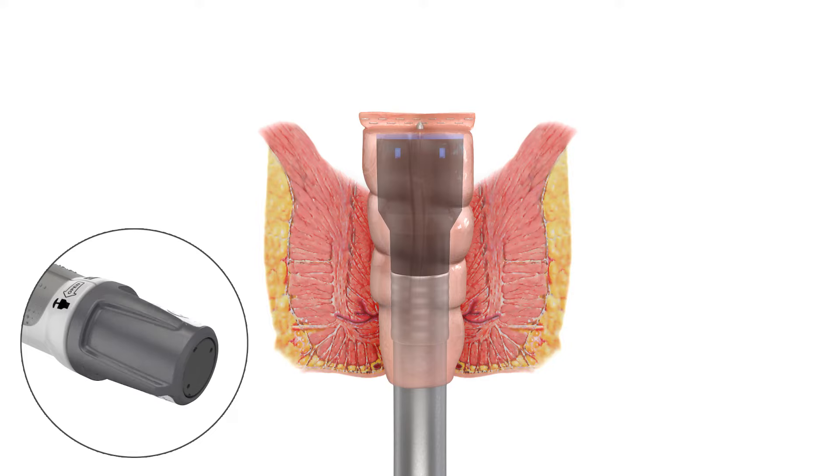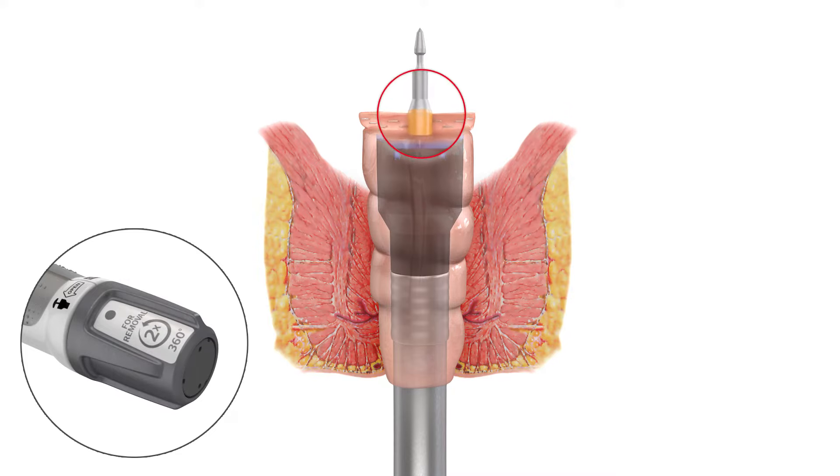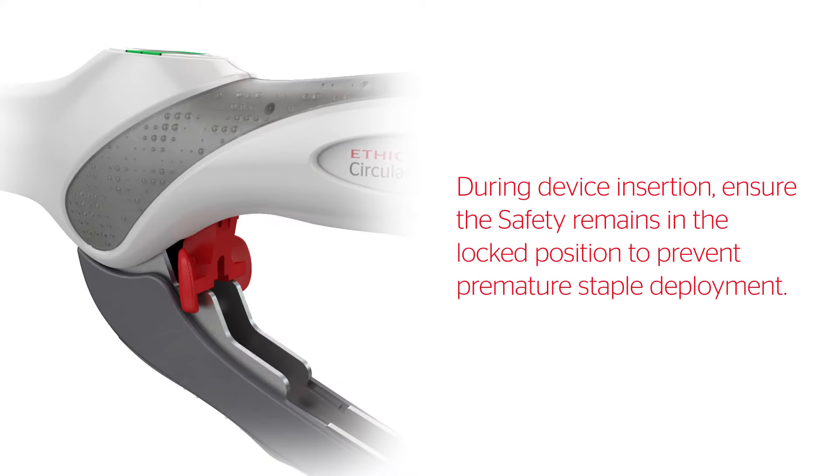Fully extend the device trocar and pierce the distal transection site with the trocar by rotating the adjusting knob counterclockwise. Continue to extend the trocar until the orange band is visible. During device insertion, ensure the safety remains in the locked position to prevent premature staple deployment.